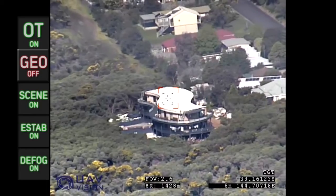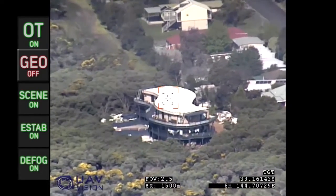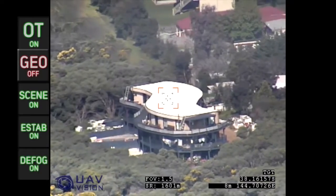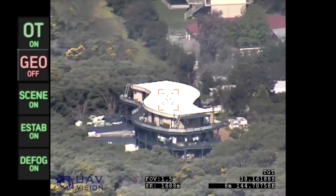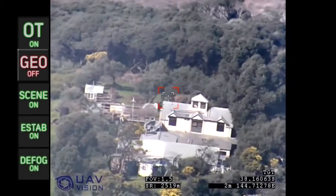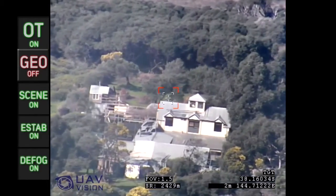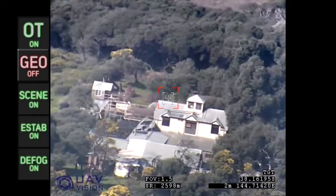For persistent area surveillance, the platform is free to stand off from the target, whilst the gimbal remains locked on the point of interest. As the aerial platform orbits the target, the CM-100 continually provides high-quality and detailed footage of the target.